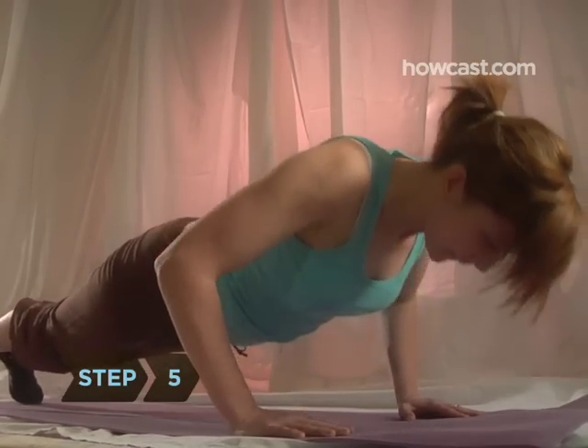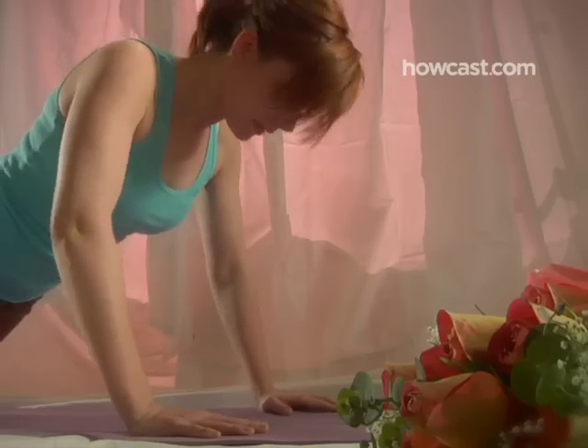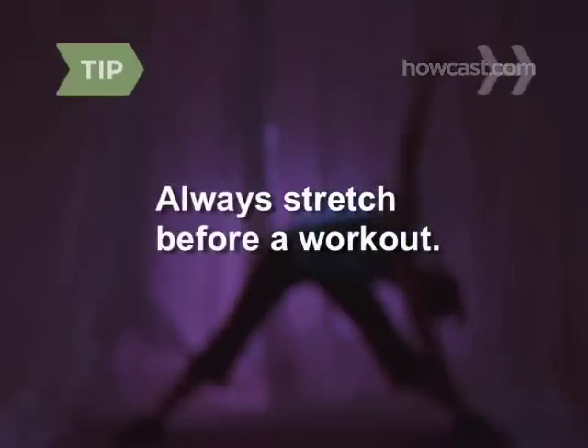Step 5. Do push-ups every day so your arms look great when they hold that bouquet. Start with 8 and work up to 20. Always stretch for at least 5 minutes before a workout.